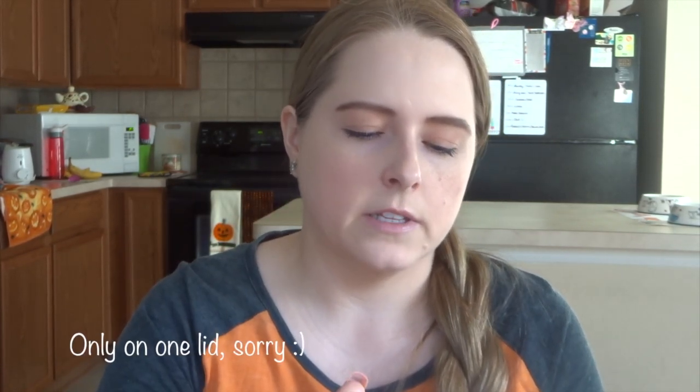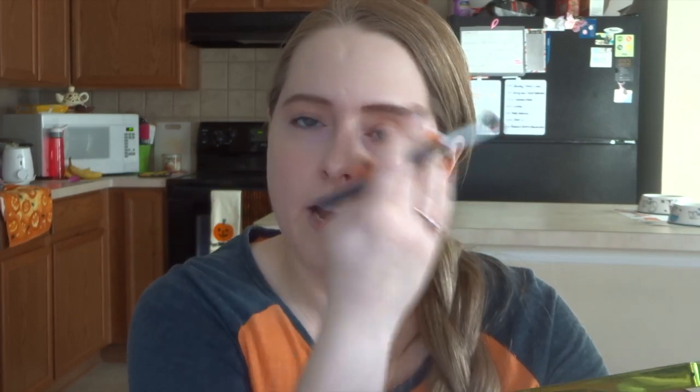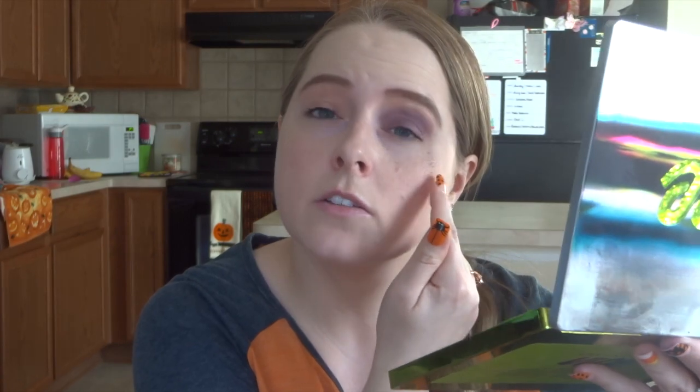I'm going to take a flat eyeshadow brush and just start swiping that across my lids. I'm going to do the left side of my face — you can do either the left or right side because one side is going to have the bruise and the stitches. As you can see, I am getting a little bit of fallout from the eyeshadow. You don't have to do your foundation beforehand, but I like to because we're going to go all the way around and start doing stitches. I'll just wipe the fallout away with my fluffy brush.